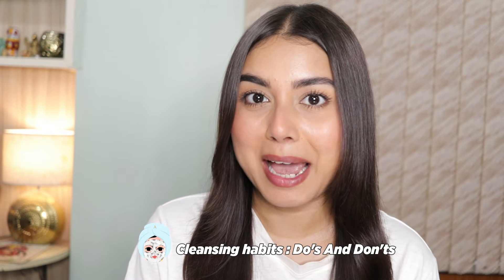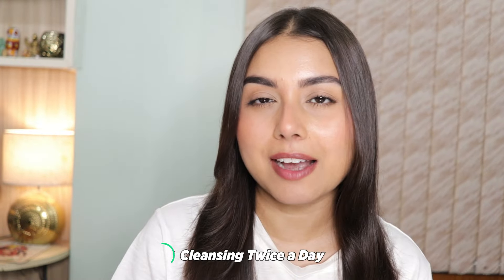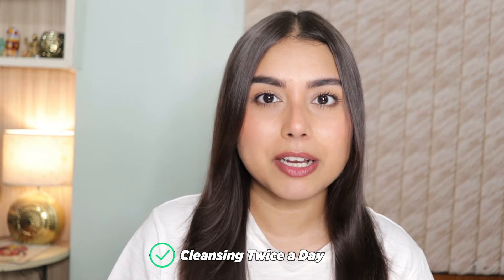Now let's talk about cleansing habits. According to dermatologists, this is how you should cleanse like a derm. Number one: cleanse your face after waking up in the morning and before going to bed at night, to deal with all of the dust, dirt, and impurities on your skin.